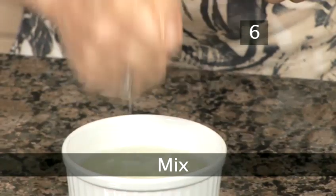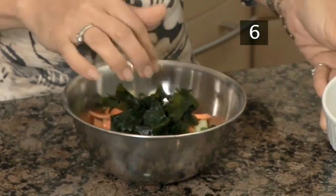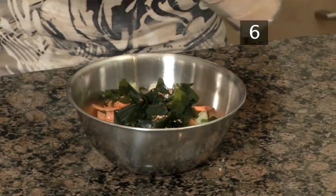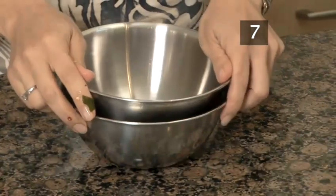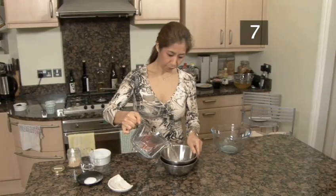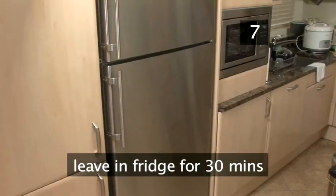Step 6. Mix. Add the wakame, a pinch of chilli, 2 teaspoons of dashi and a cup of water. Step 7. Wait. Place the other bowl on top and weigh it down with some water. Leave this in the fridge to pickle for about half an hour.